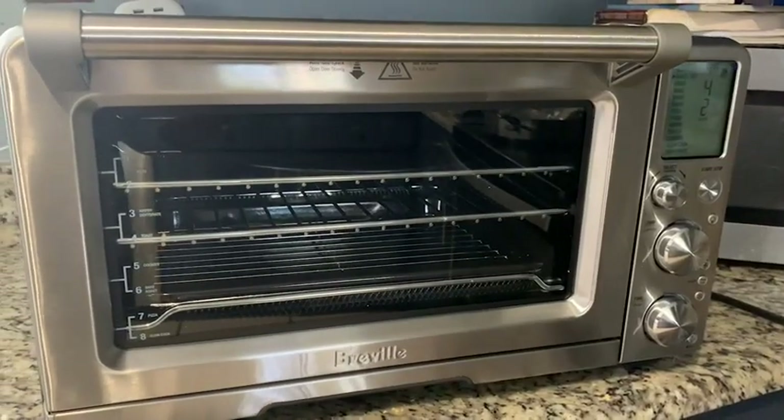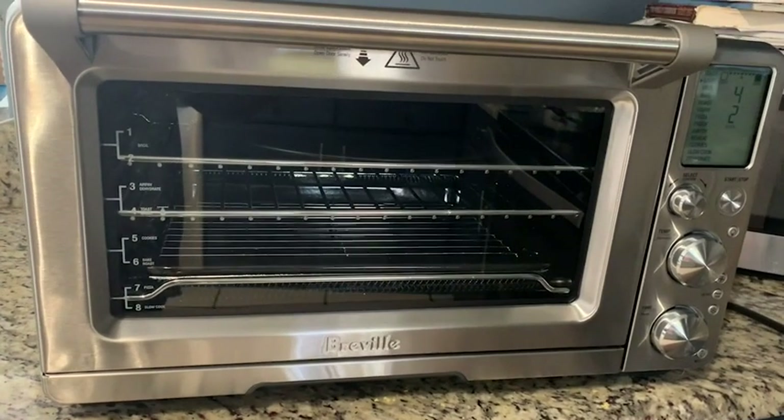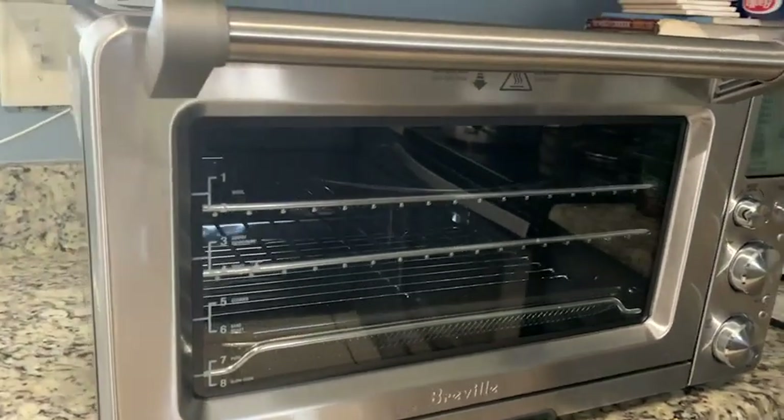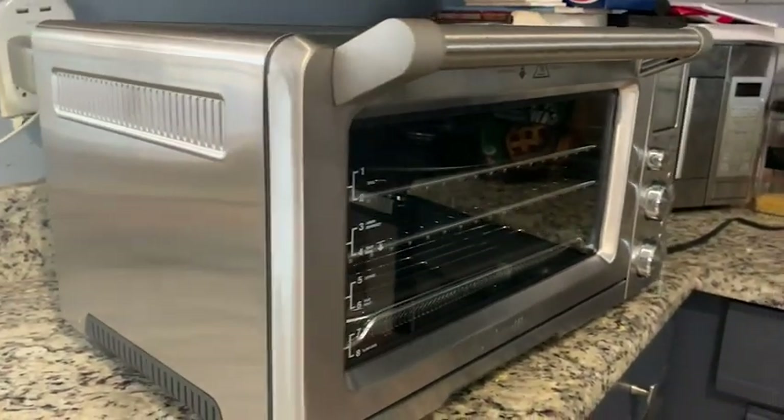Hi, I'm Aletha with WTI, and this is my Breville Smart Oven Air Fryer Pro. If you want a smart oven that really does the job efficiently, quickly, without even having to think about how to cook the food, then this oven is what I think you'll love.